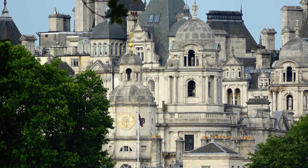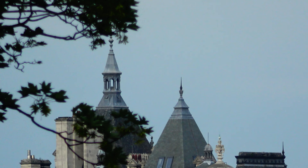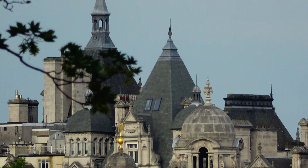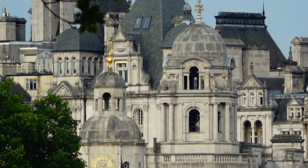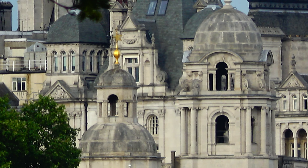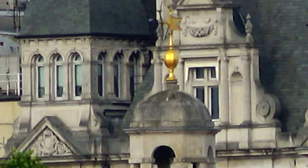Now I gotta find that clock again — even better yet, let's go to the top and get some nice lines so the camera can pick up a better focus. How cool is that? I'm gonna end it right as soon as I'm at full zoom.